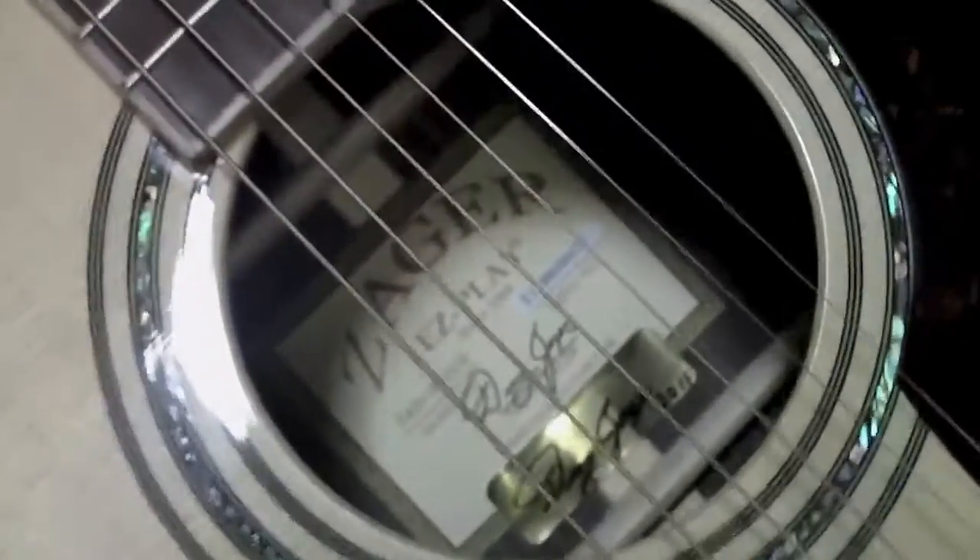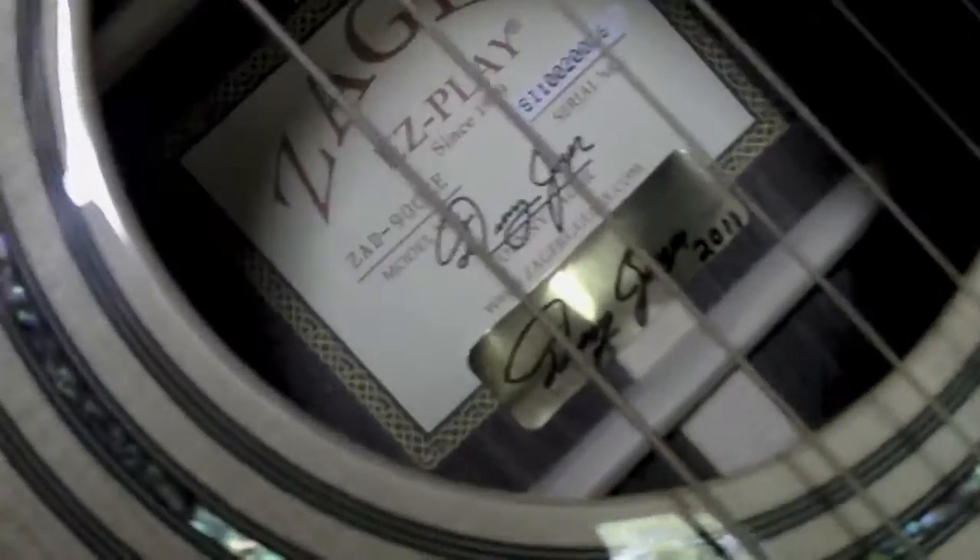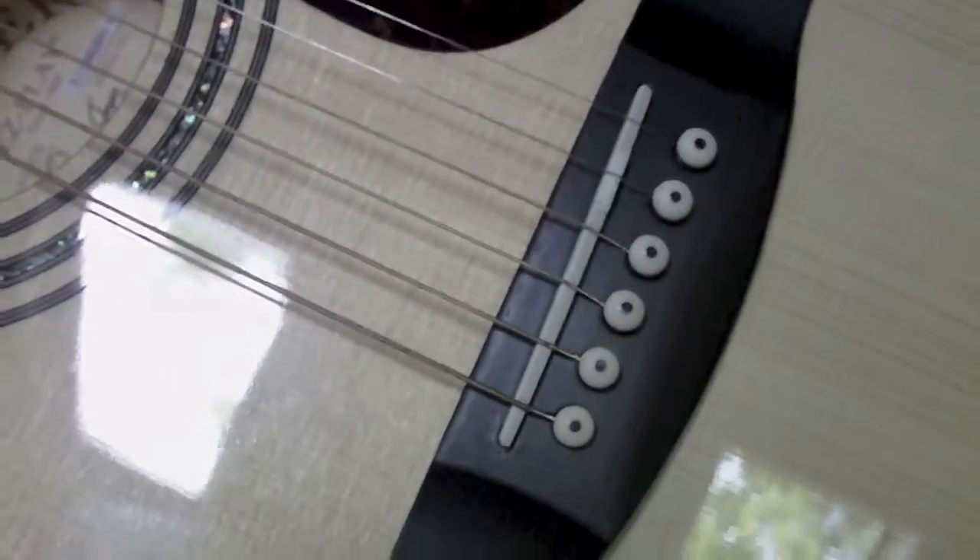I guess Denny signs each guitar when he's done with it — signs and dates it. I'm just blown away by this. It's also got the Fishman Aura system in it.